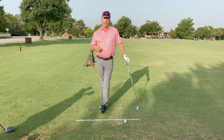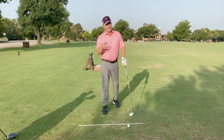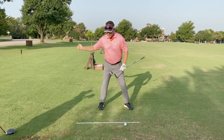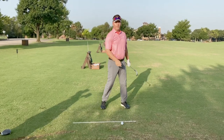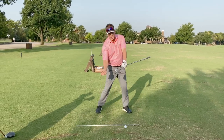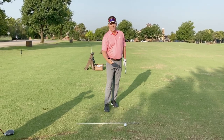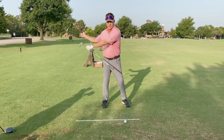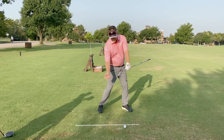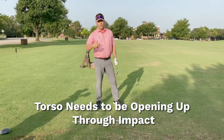Here's what I want you to try: go to the range and make the absolute shortest backswing you can — let's say it's right here — and then swing through. What you'll find is that in order to get the hands moving, the torso has to get more open and the hands will move. I'm not trying to permanently shorten your swing; I'm trying to time up the hands with the torso so they can lead. That's how I would solve the problem of releasing early and hitting it fat or thin. The torso has 30 to 35 degrees of rotation at impact, and the only way to get the hands to lead is the torso opening up through impact.